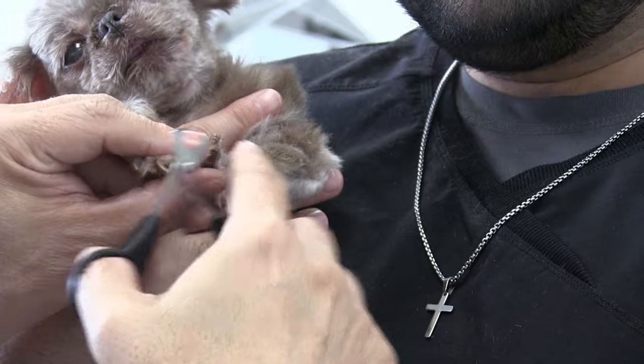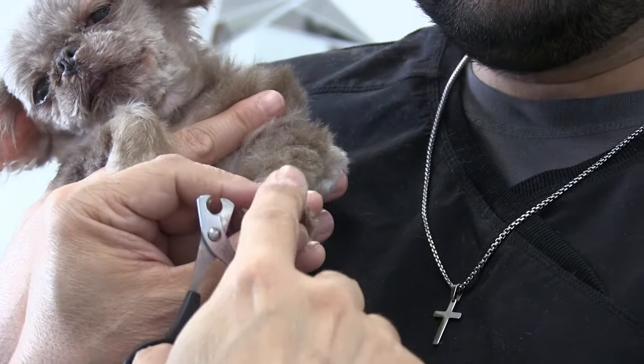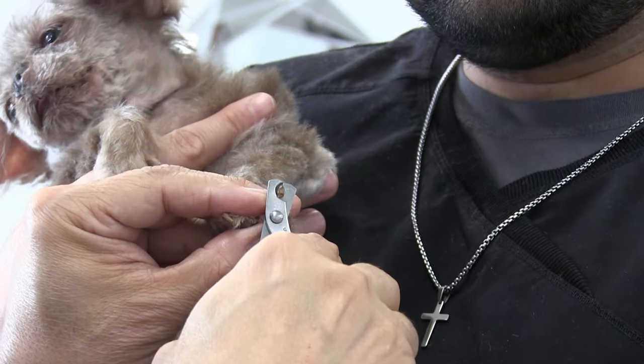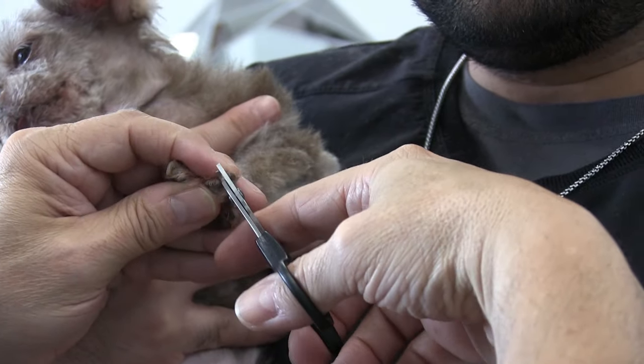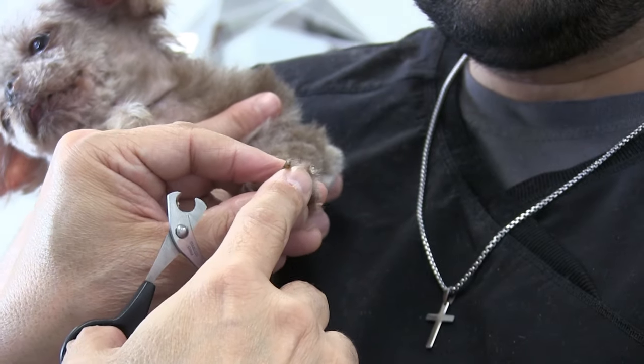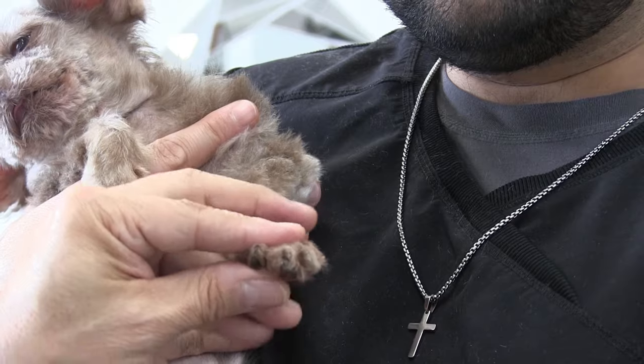If a dog is a biter, you may have to muzzle because you don't want someone getting bit in the face. Sometimes dogs will just react and go for whatever they can just to make it stop. But Cinnamon is not like that at all, so we're not even worried about that — she looks like she's falling asleep, she's so comfortable.